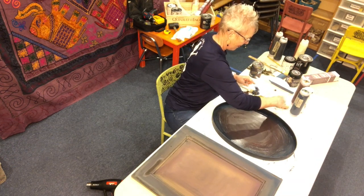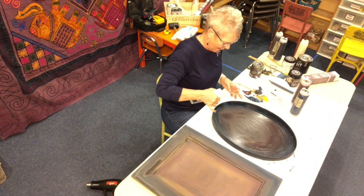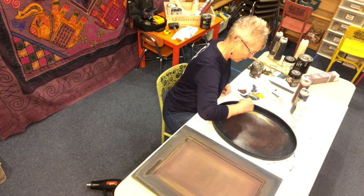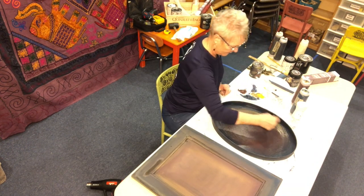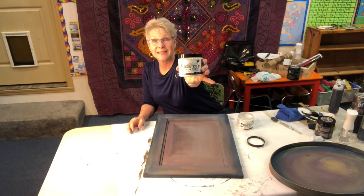The oval tray was a little darker than I wanted it, so here I'm reactivating the paint by spraying it with the Mr. Bottle and adding DIY Queen Bee to give it a nice glow. After drying, I wet distressed them with a damp rag, let them dry again, then sealed with DIY Big Top.